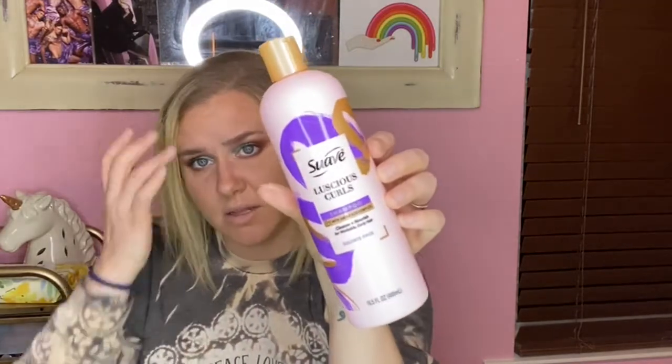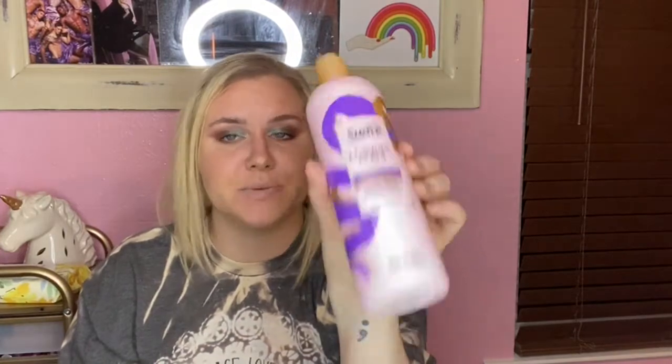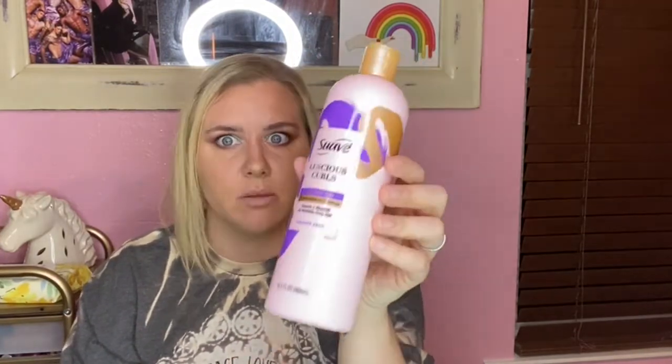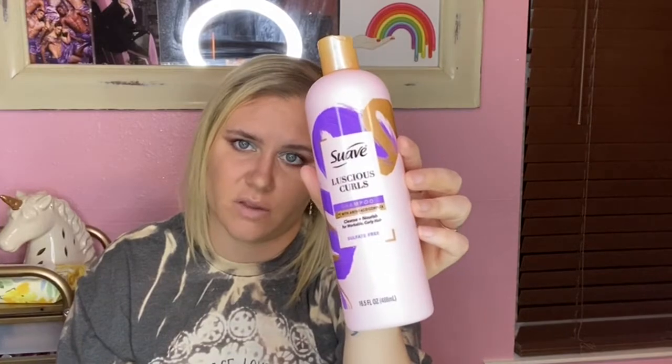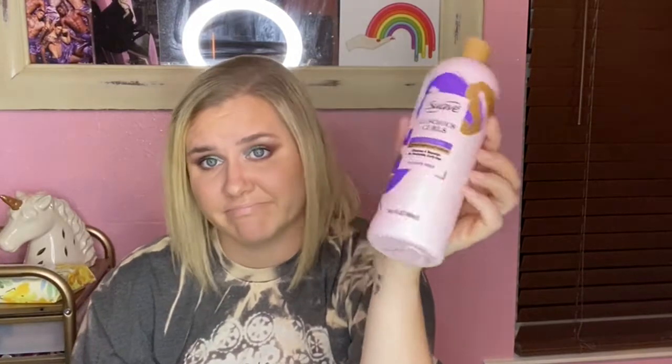Next is the Suave Luscious Curls Shampoo with Amino Acid Complex — cleanse and nourish for workable curly hair, sulfate free. I hated this — well, not as much as my fiancée did. She was like 'get it out of here' and I kept saying 'let me finish it.' My hair just never felt fully clean on this stuff. I won't buy it again.